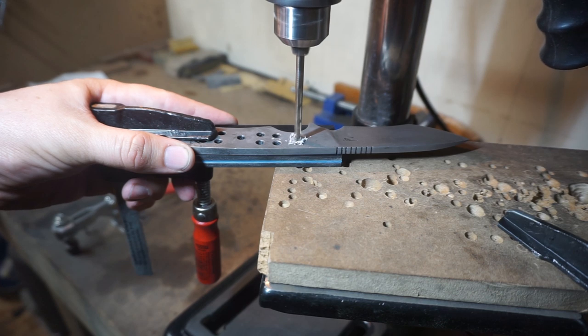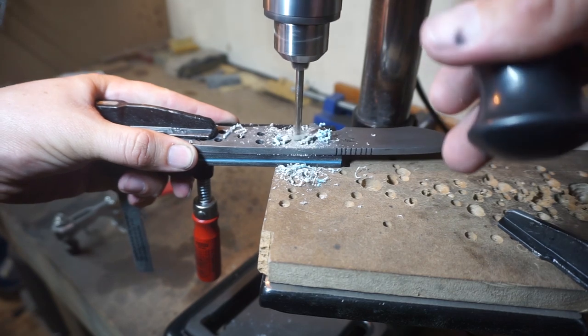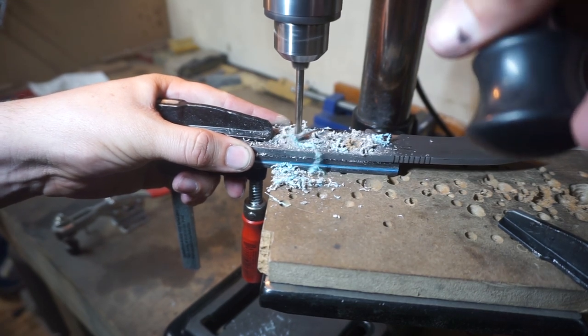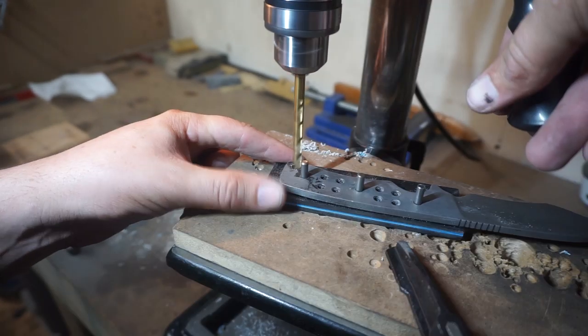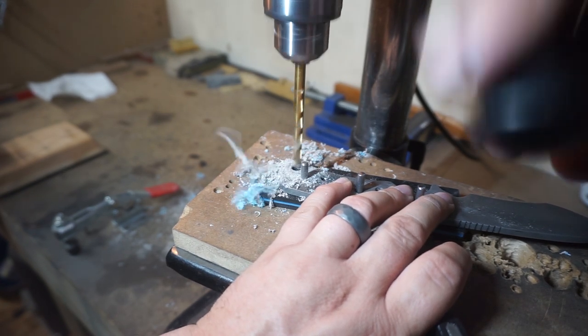Right here we are using a 3/16" drill bit to drill the primary pin holes. We're going to drill the two front holes, put pins in those, then drill the last hole and put a pin in it so we can drill the quarter-inch lanyard hole.